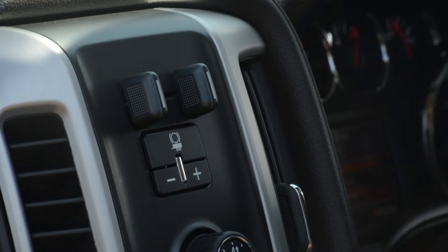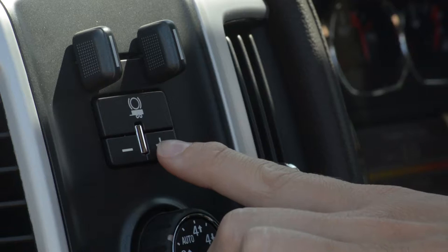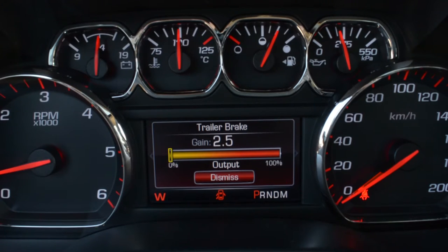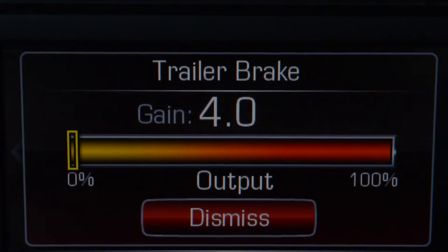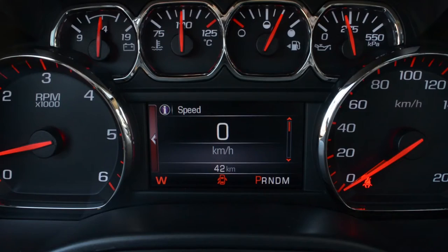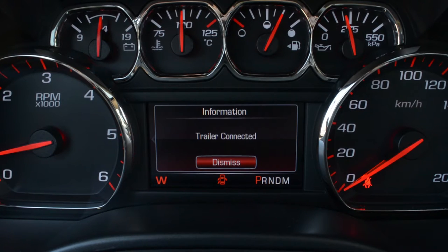This lets you adjust the amount of braking output. You can adjust the gain by pressing the plus or minus button. You will see the amount of gain adjust on your vehicle's driver's information center, or DIC for short. When a trailer with electric brakes is connected, the trailer brake DIC screen will display automatically.